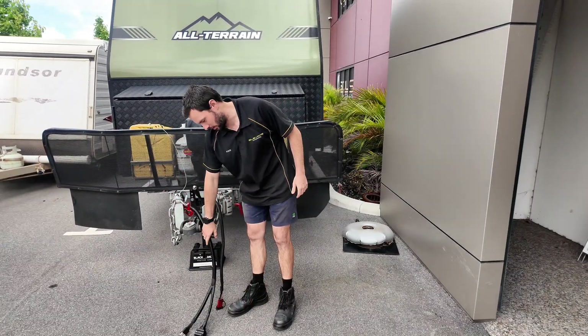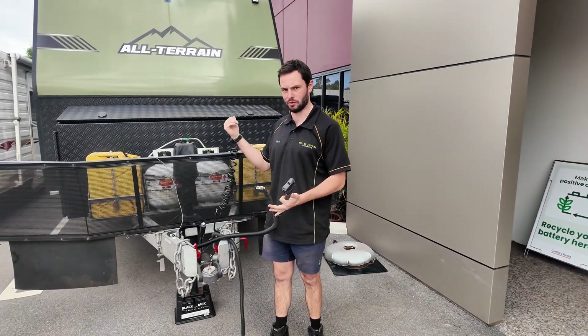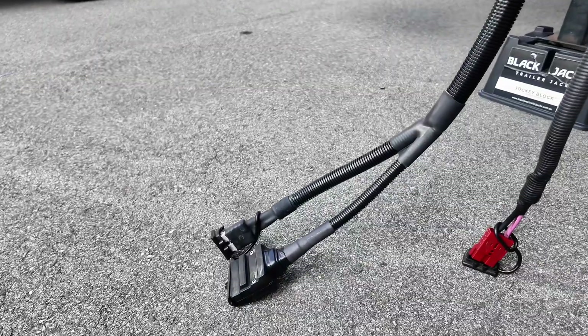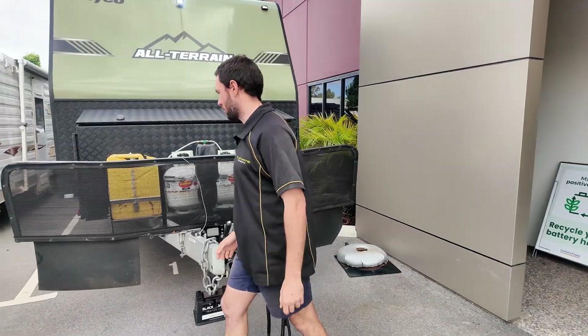Just up the front here, we upgraded the charge harness — it wasn't thick enough cable — so we ran new cable to the new Orion that we put in. We also redid the trailer wiring to make it a lot nicer and cleaner.